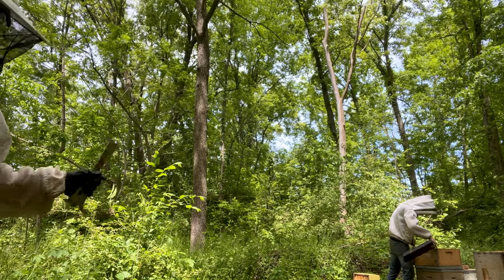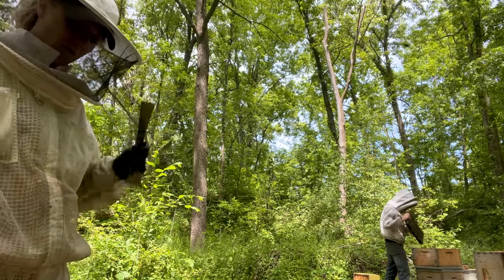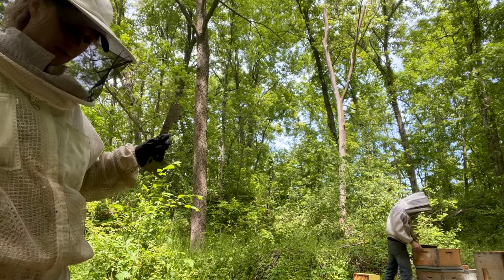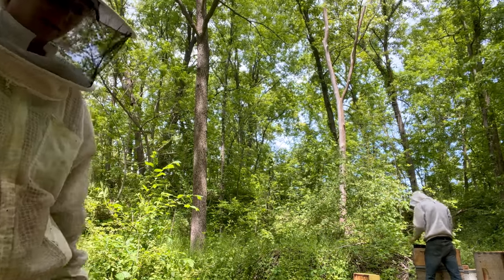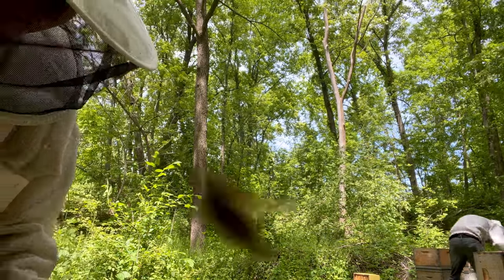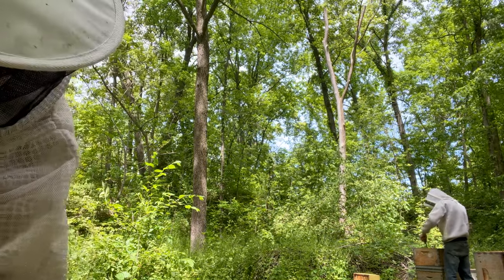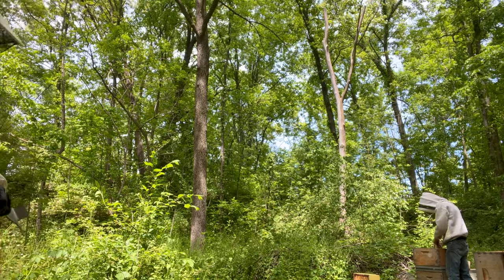Note to self for next time: these hives will not draw out comb if there's not a laying queen — one, because there's no laying queen, but two, because there's not young enough bees to do it. They're only drawing it if they have to, and they're drawing it weird. Like, why did they draw this one out here? What was the point? But they missed all of those — what the heck are they doing?